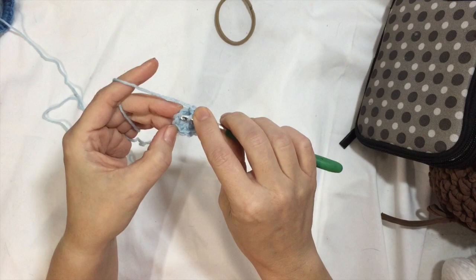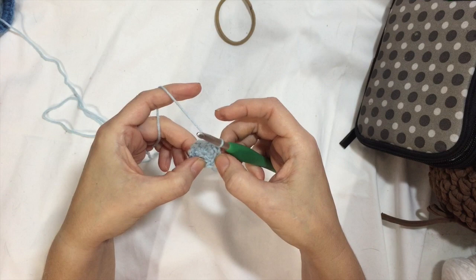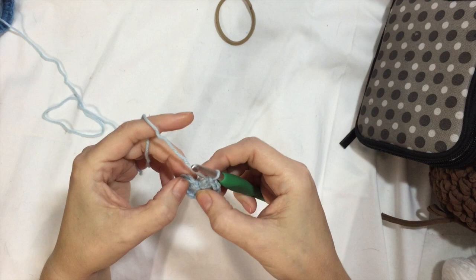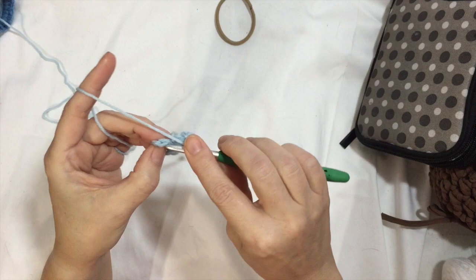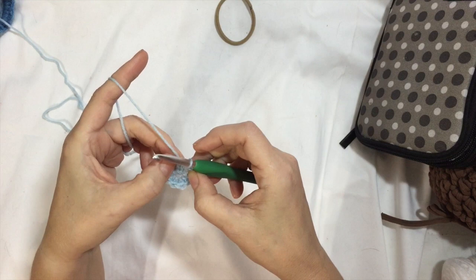So the first double crochet is here. Let me count to make sure — one, two, three, four, five, six, seven, eight, nine, ten... oh, because I went into the wrong loop. It was shorter because I only did a chain two up. So there we go, we've got 12. One through twelve — confirmed. And now I'm going to chain up two.